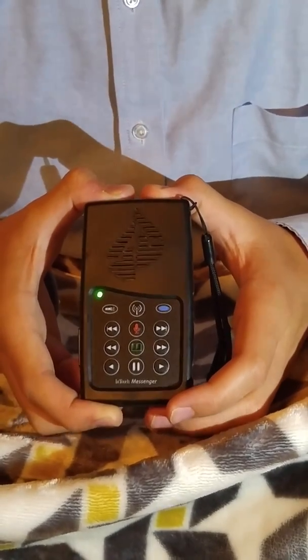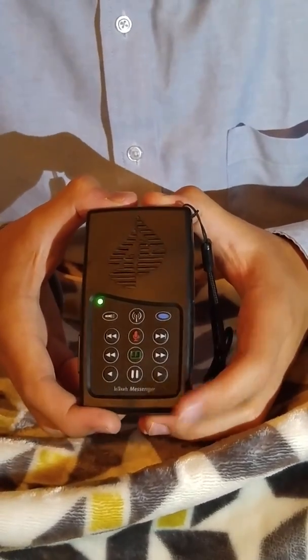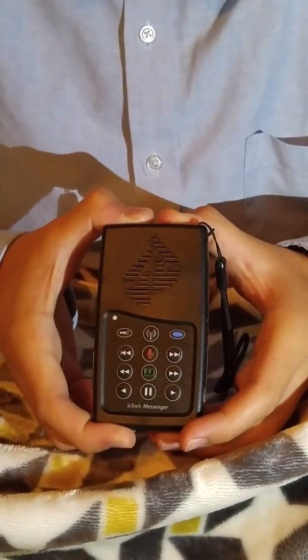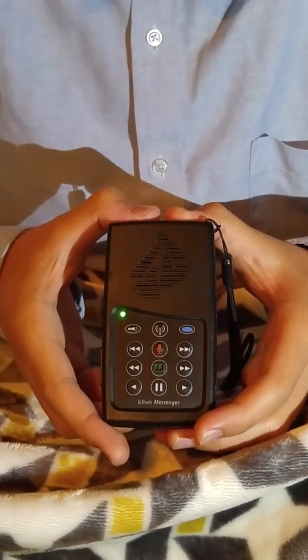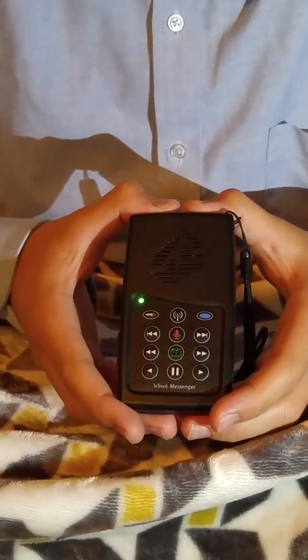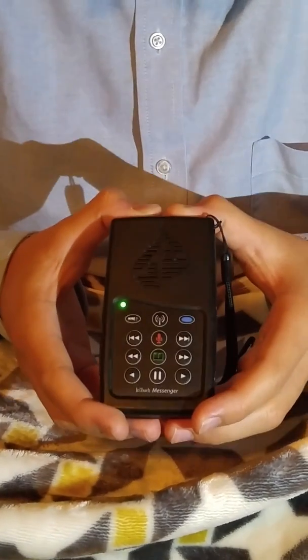This messenger also comes with two different languages: English and also from Judea, and Spanish. This messenger also comes with an FM radio.